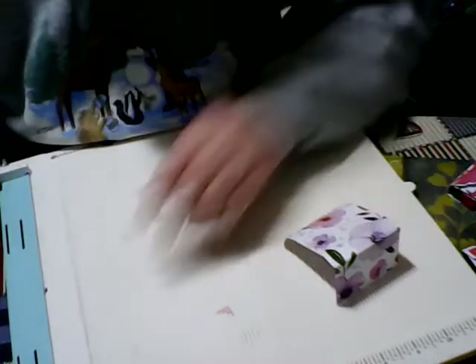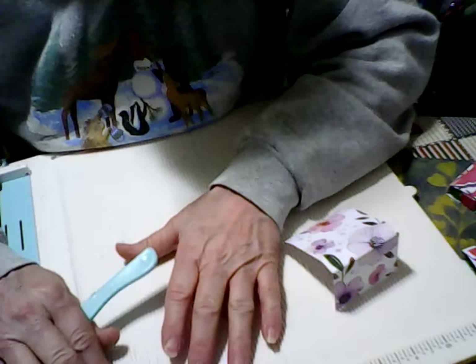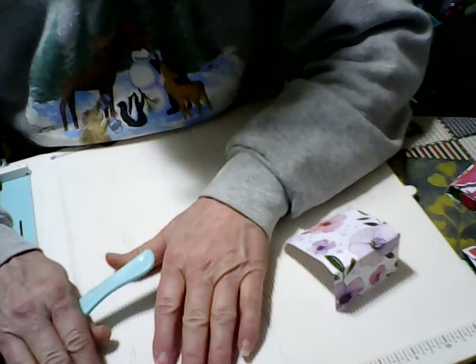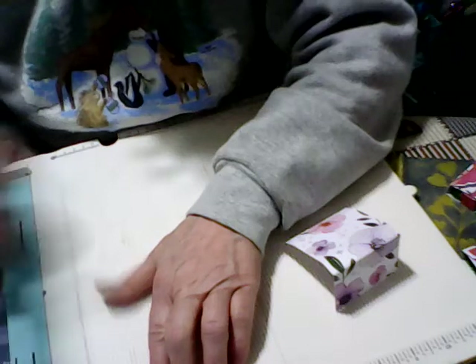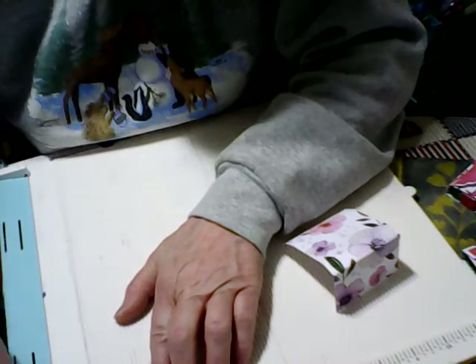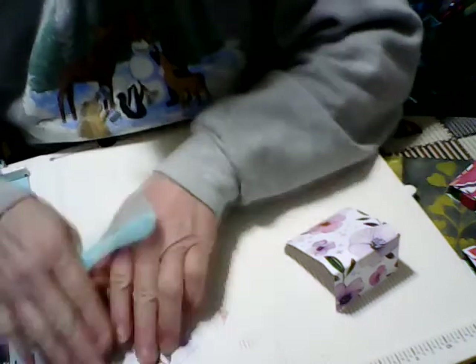Now the band is going to be four and a half inches long — this is a good way to use up scraps — by one half inch wide.